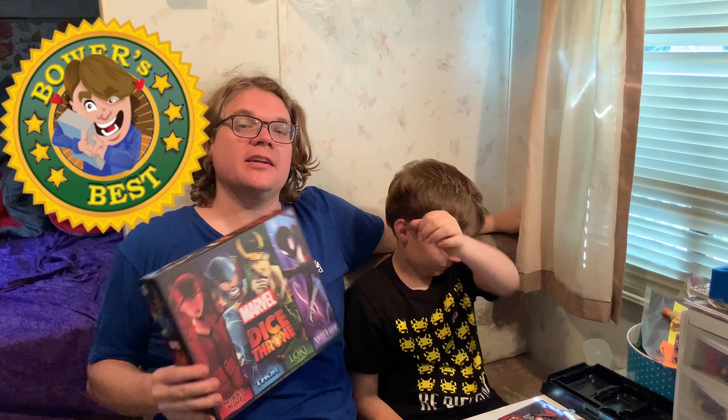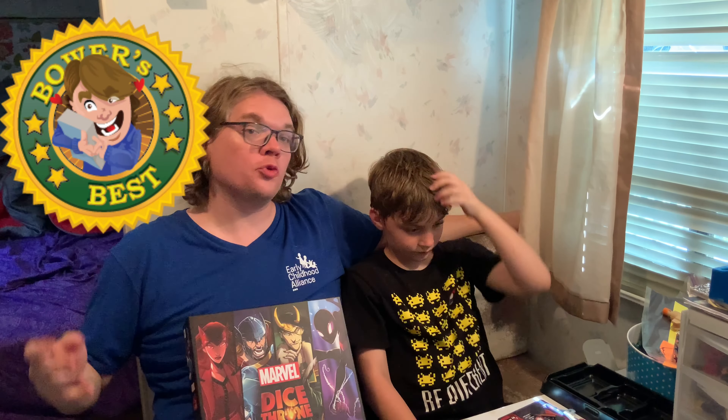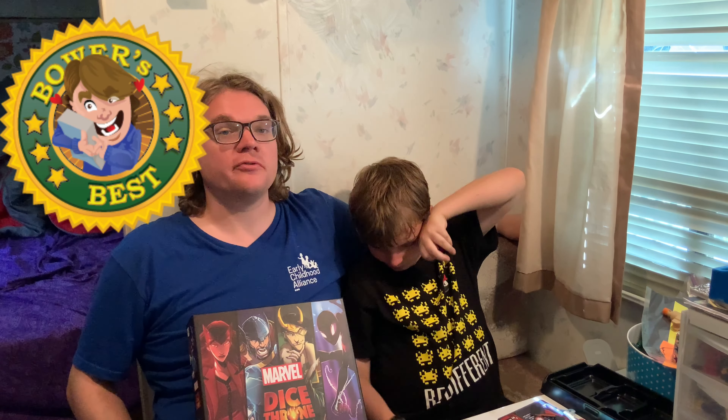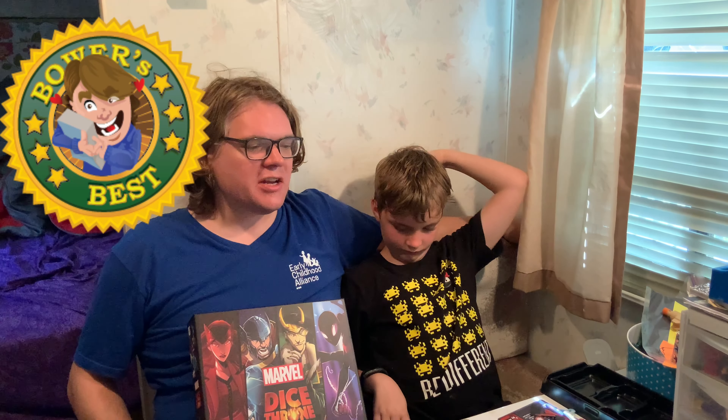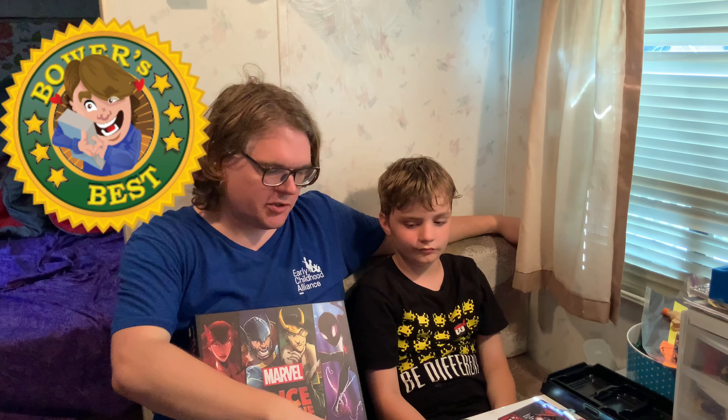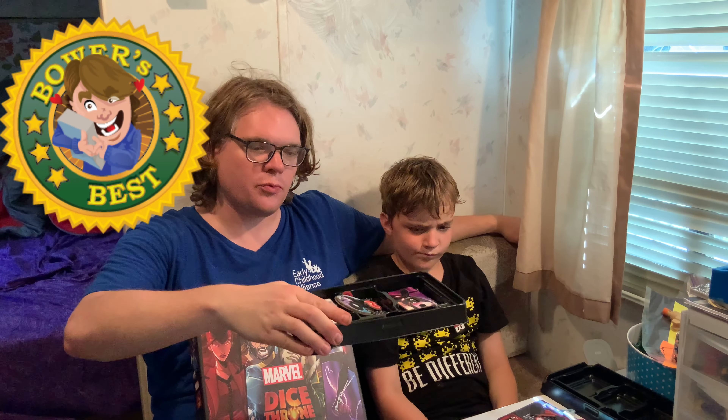Overall, I don't think I have any major cons with this game at all. This game is fun. I'm going to slap a Bower's Bestie on it — that's for games I rate nine or higher. Dice Throne is a game I've been wanting to own for quite some time. I played it with my buddy Brandon and absolutely fell in love with it. It felt like the next evolution of Yahtzee, King of Tokyo — games of that ilk. It's so clean, so clear.